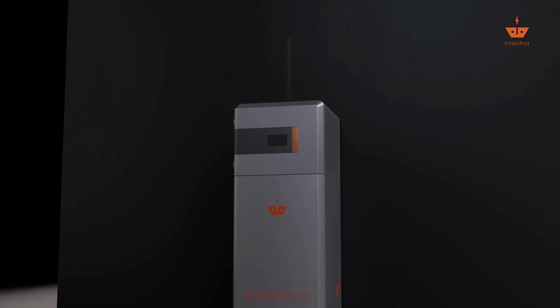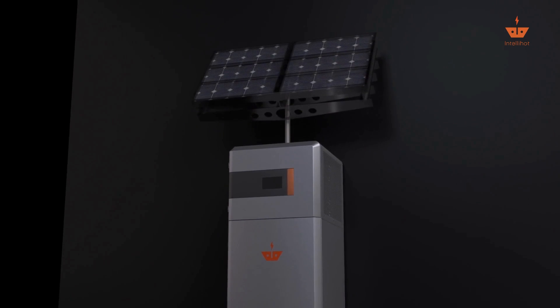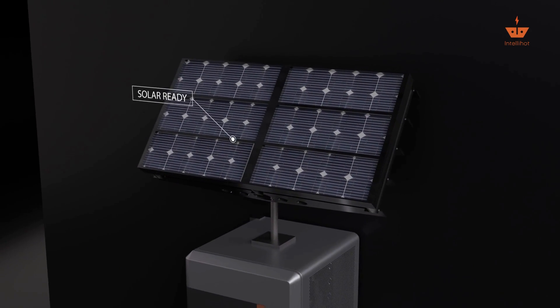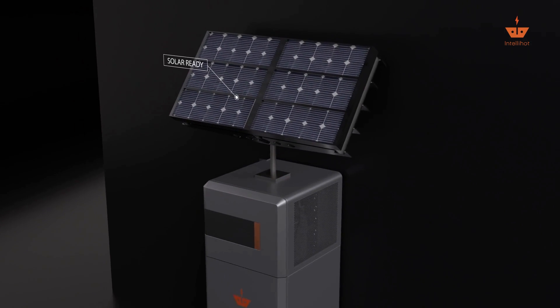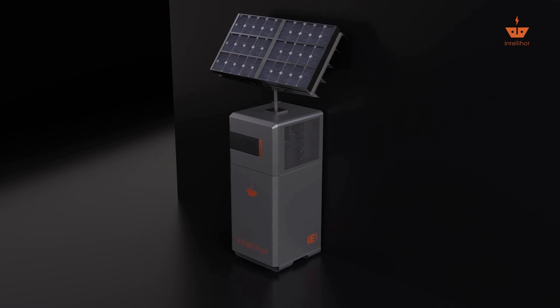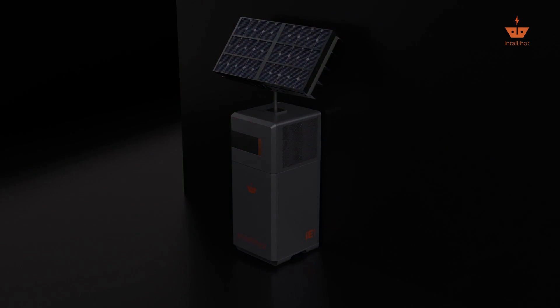Finally, the Electron comes solar-ready for seamless solar integration. With our optional solar attachment, you can be solar-ready in minutes — no need to add more expensive and complicated equipment. The future is now.